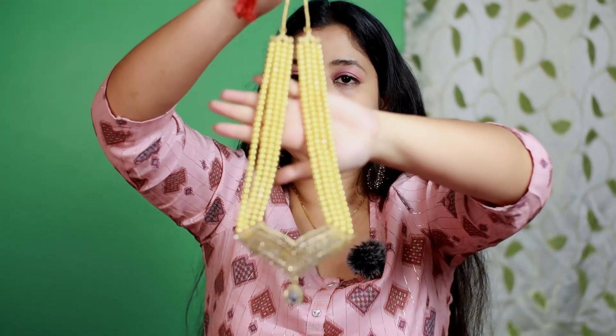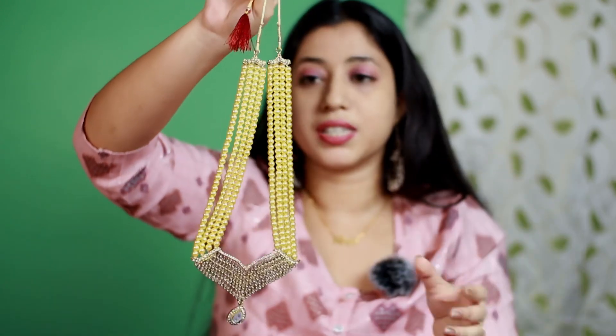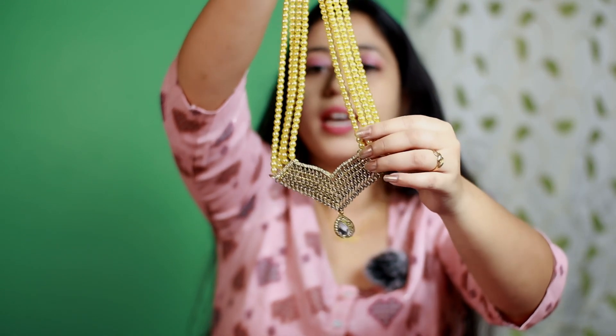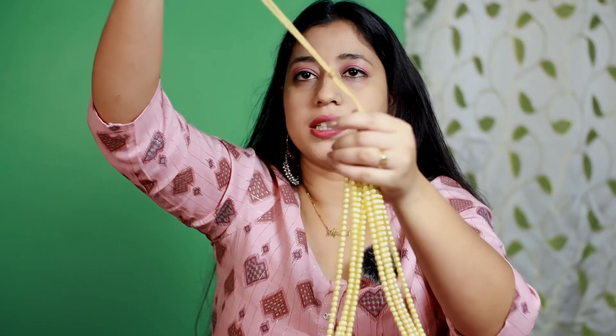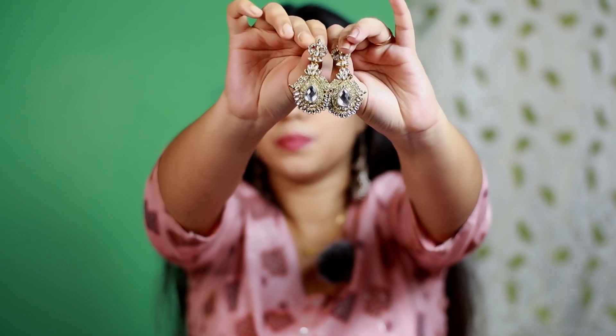So this is the necklace. It has pearl and kundan. It's a long necklace, like a rani haar. On both sides there is a golden pearl chain and in the middle portion it is kundan with small stones. At the bottom there is a small locket and a tassel. This necklace is very beautiful. The earrings are also full kundan, very beautiful with a nice length.